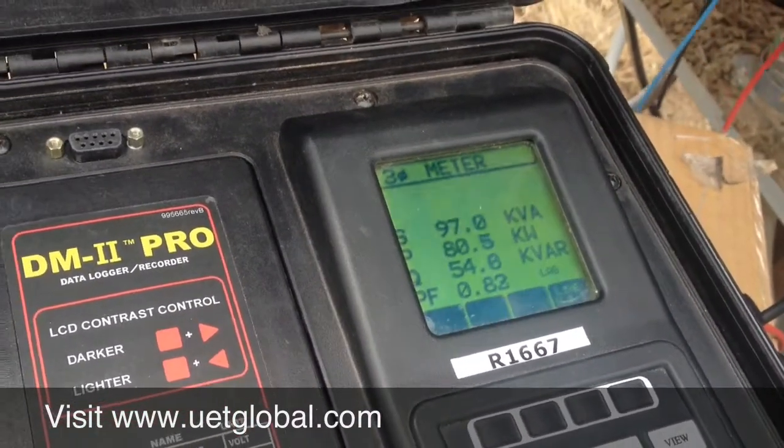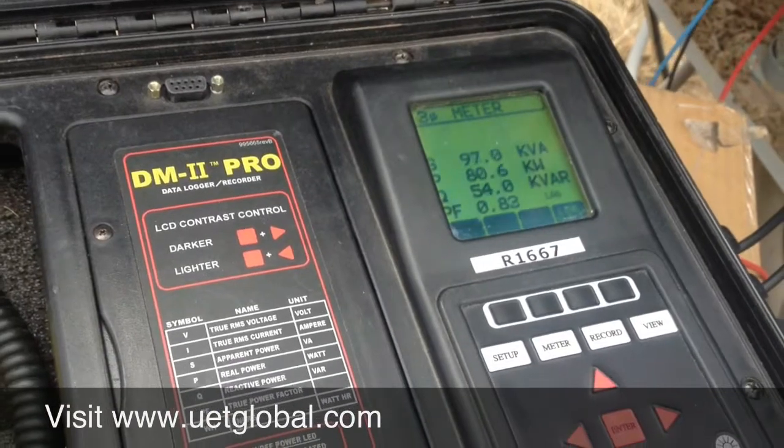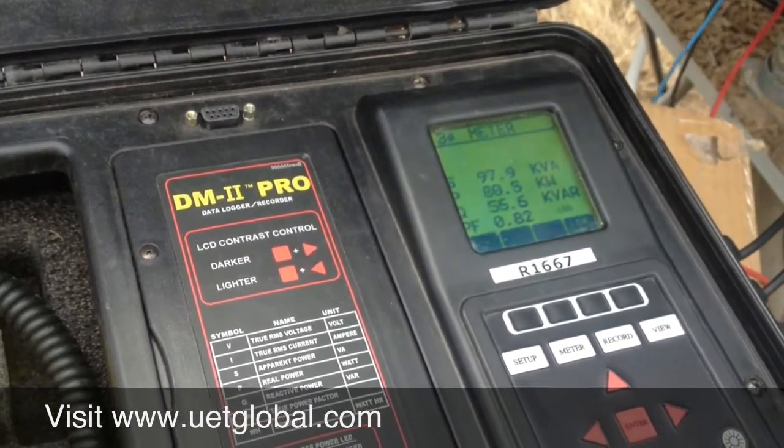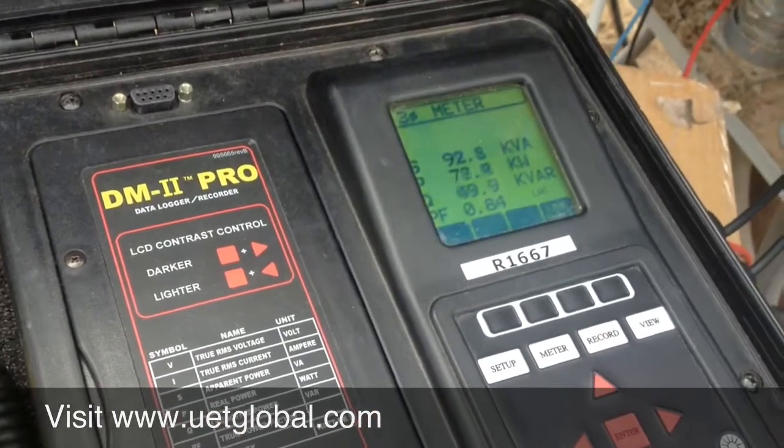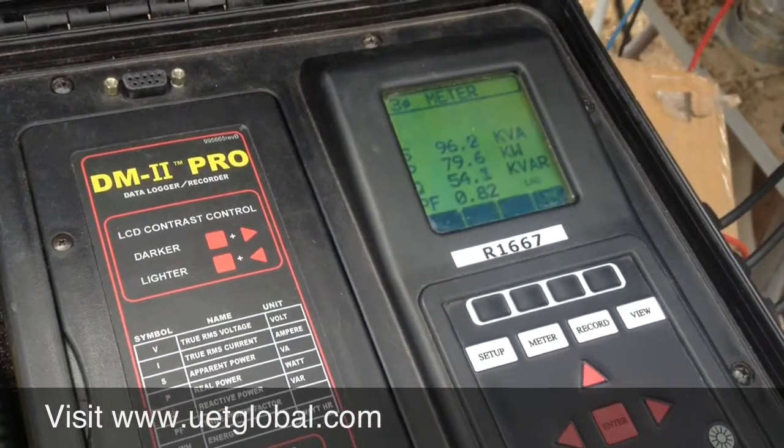That's what the Universal Shunt Efficiency System does. It reduces KW, KVA, and Kvar. Reduces harmonics on the line. Increases power factor. Saves money on the electric bills.